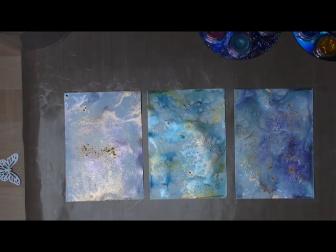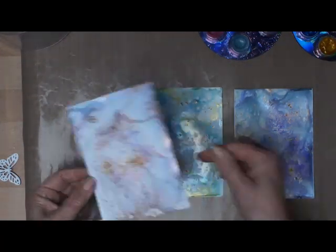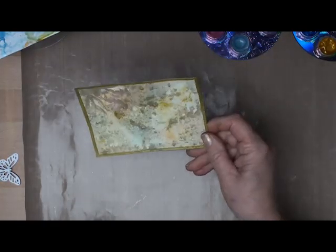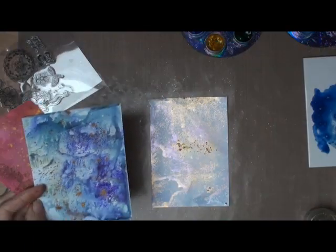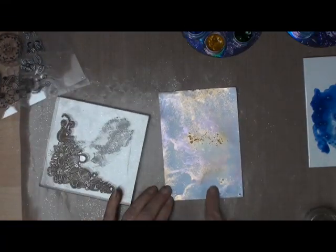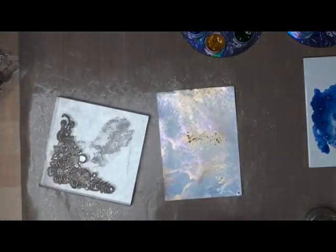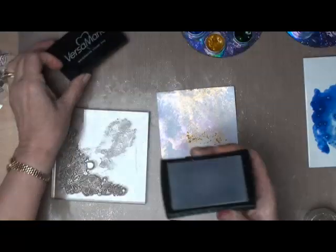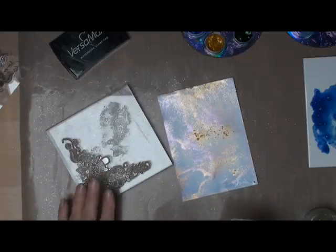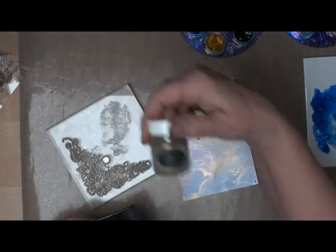Now I need to decide which one I'm going to use to complete the rest of my card. Depending on the mix that you use for your colours, these are some of the effects that you will get. The next stage is to choose a pretty stamp to put on there. I've chosen this little floral design and I'm just going to ink the stamp up and put it onto an acrylic block.